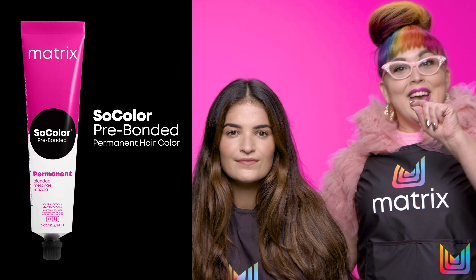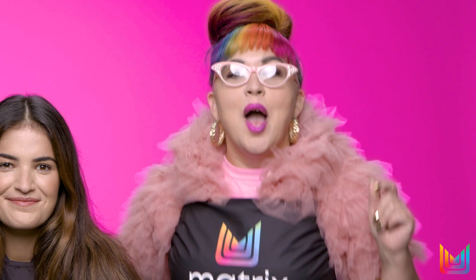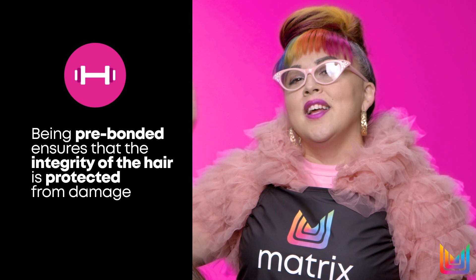So for Natalie today, I'm going to be working with SoColor Pre-Bonded Permanent Hair Color. I said permanent hair color, but now that SoColor is pre-bonded, I can do a color melt with no fear of damage, because being pre-bonded, it's going to maintain the integrity of her hair.